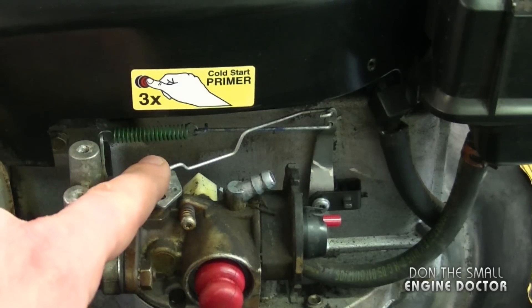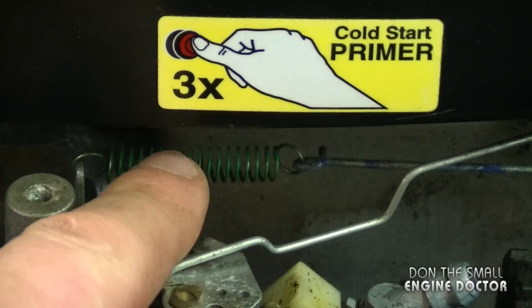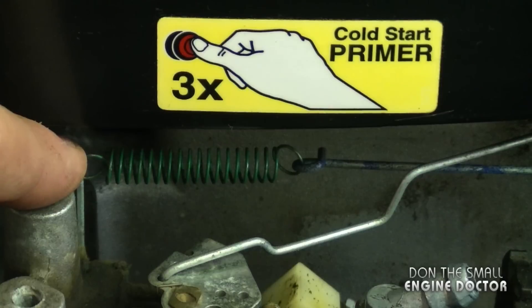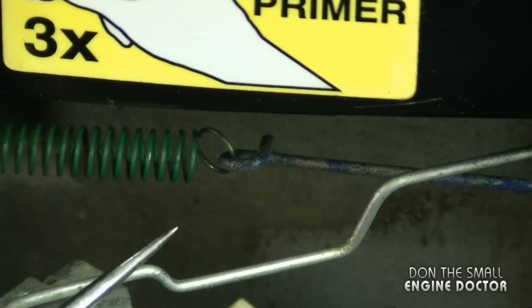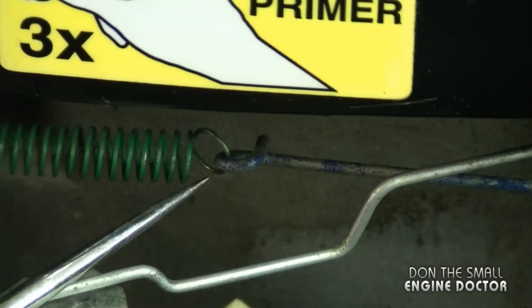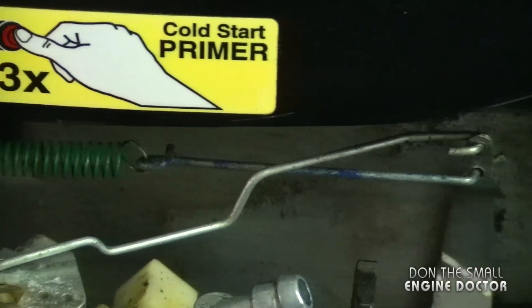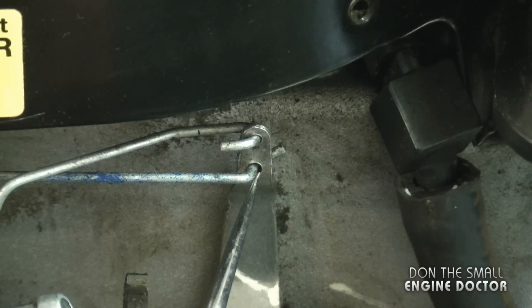Now that you know exactly where this linkage goes, I'm going to move on to the other linkage. As you can see, this one has a spring that is attached to a tab here on the side of the carburetor, just like this. If we follow the spring, we can see it's inserted into the linkage in this little loop over here. Now let's follow the linkage to the governor arm — here you can see it's inserted in the hole at the bottom.